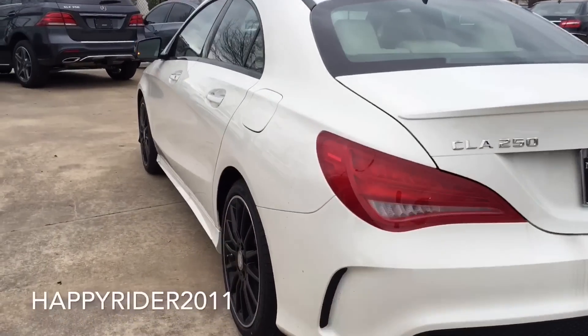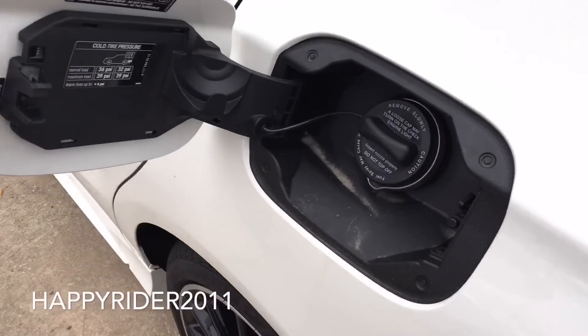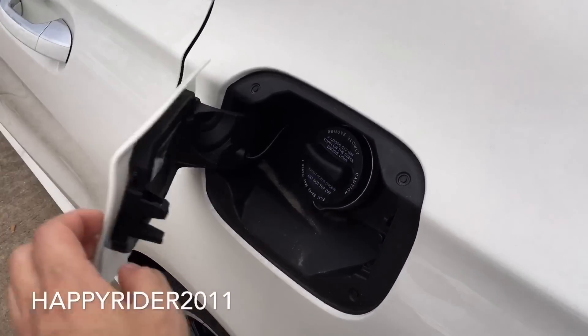As for the gas tank, just make sure the car is unlocked and all you have to do is push in to open. It is recommended by Mercedes to use premium unleaded gasoline only.